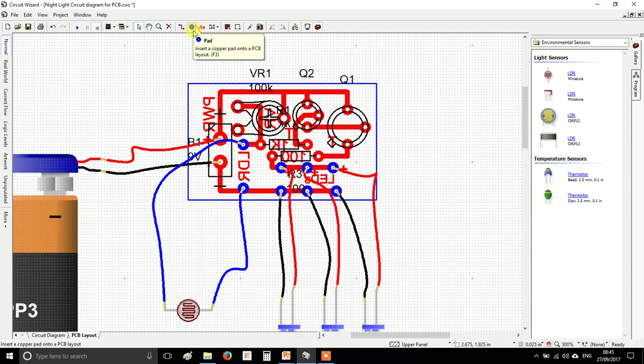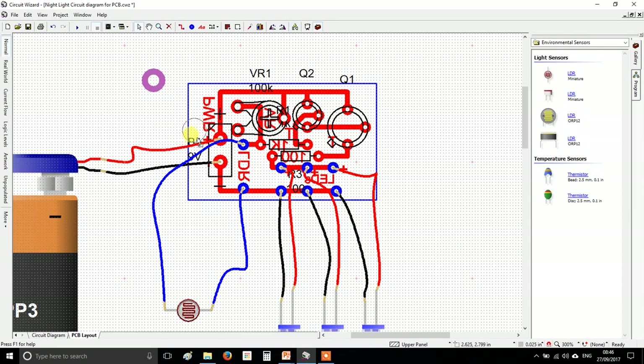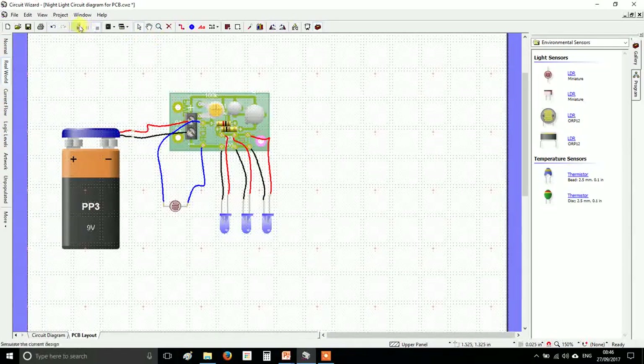Now make what's called strain relief holes. Use the pad tool, click a pad, and set the width and height to 0.2 inch and the hole to 0.1 inch — that makes a nice large pad. We won't solder to this, but we'll drill holes so the battery wires — which are delicate — can be threaded in and out like sewing with a needle before soldering, making them much stronger and less likely to snap. Another hole can be used for a screw to mount the circuit board onto your box.